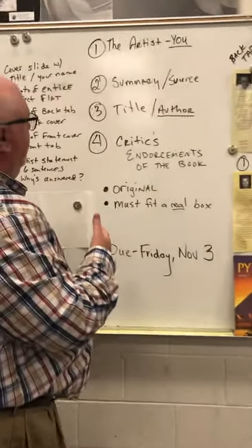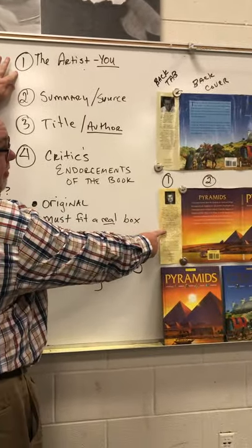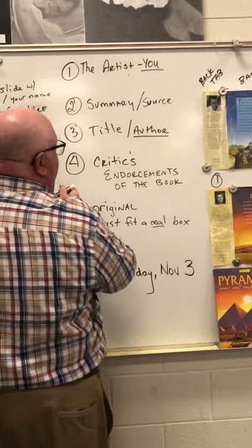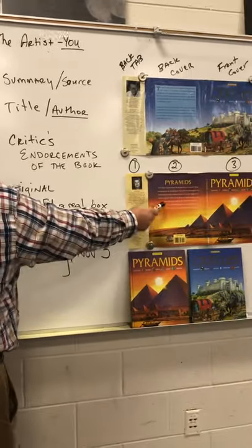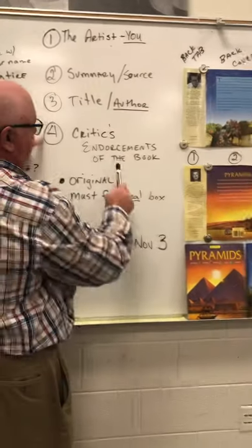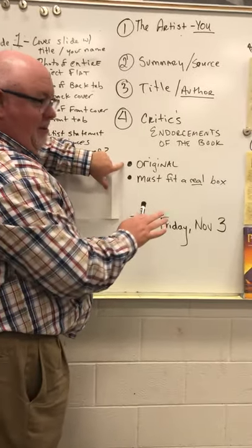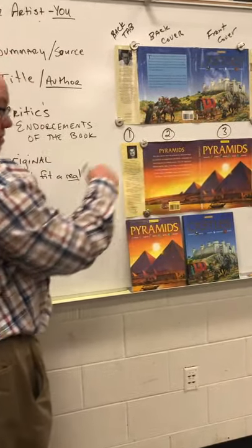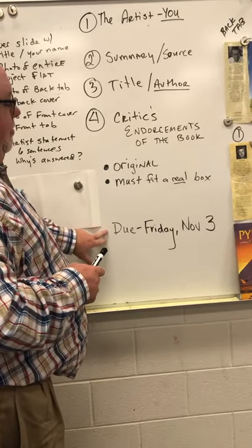To summarize: area one is about the artist, area two has a summary of the book and you must include the source of that summary, area three is the title with the author's name, and area four is the critics' endorsements. The work must be completely original — your own work, not copied from the example books. It must be based on a real book. This project is due Friday, November 3rd.